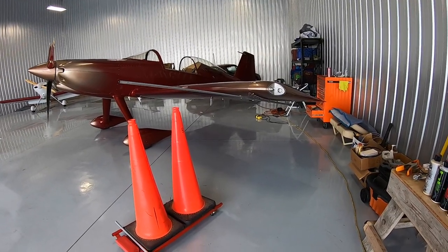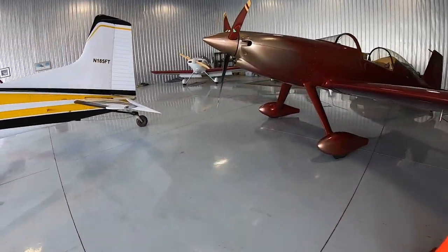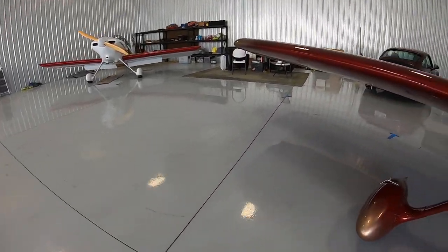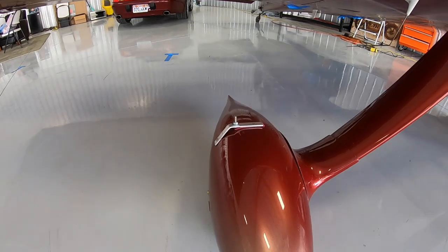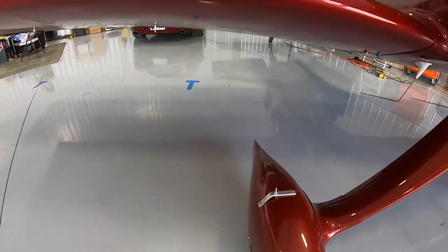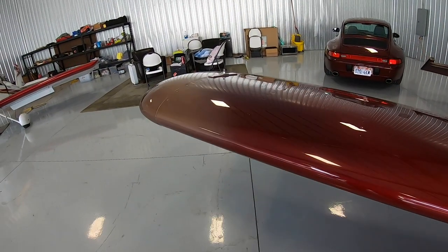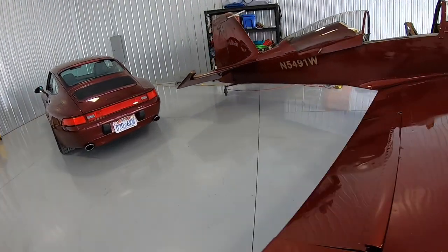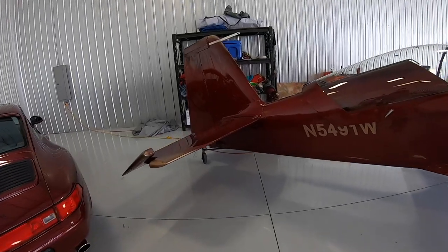But before we get started, let's take a look at just a couple other camera mounts. I've got one on my right wheel pant, a wing tip mount, and one back here on my tail — everybody calls it a stinger.